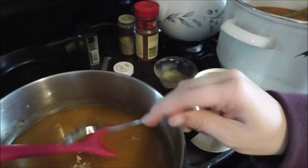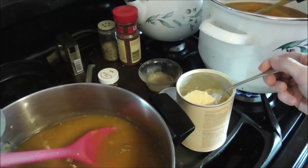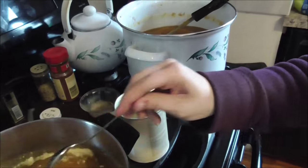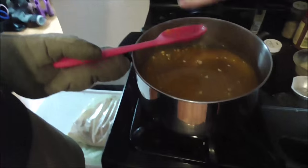I'm going to add a couple spoonfuls of the Watkins base — one, two, three. Mix that in, Pete. I've just got some black pepper I'm going to throw in there.